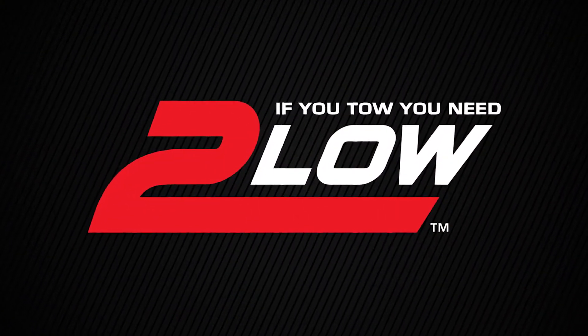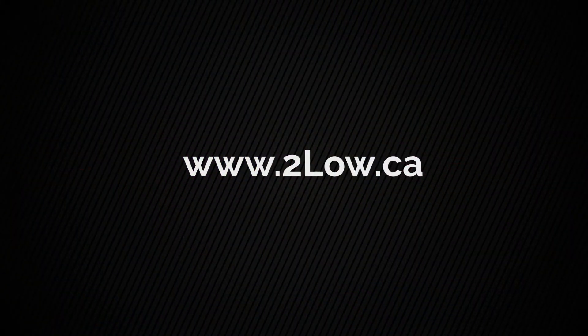Don't take a chance wrecking your transmission. If you tow, you need 2-low. I'll see you next time.